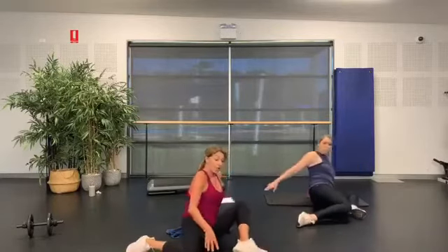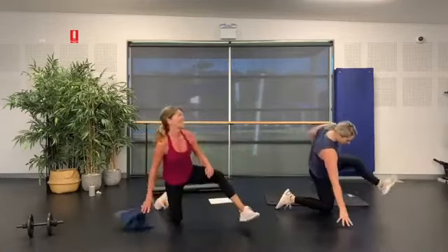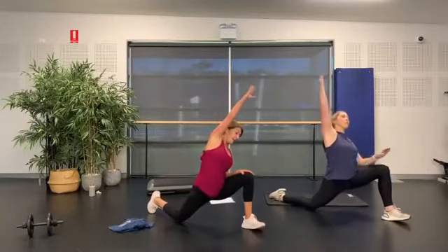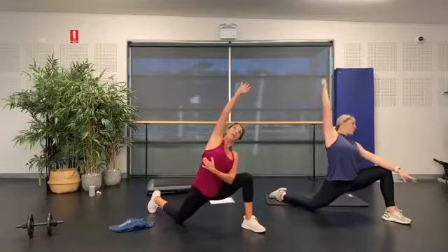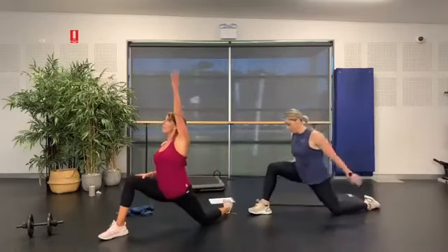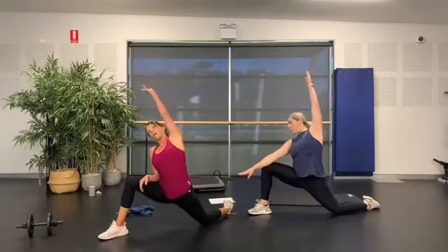Coming up onto that knee — big step forward, drop down through that hip, big stretch up. Come across to that leg, take it over. Under arm through the waistline, lift the chest to the ceiling. And across to the other side — come on over, push through that hip, arm comes up, over towards that leg, open the chest up to the ceiling.